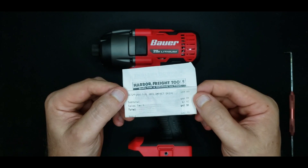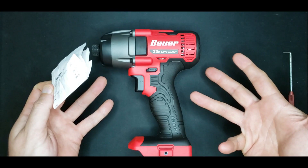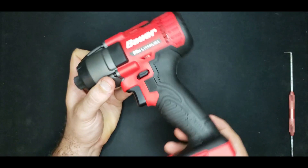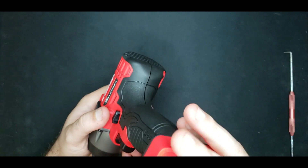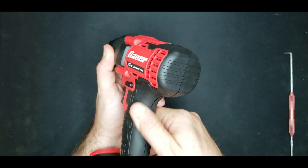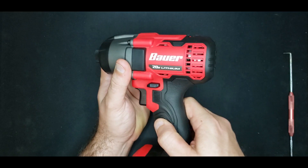I always like to start with the price to put design quality into proper perspective. Without the battery, you're looking at $47.91. From the outside, it really looks better than something that costs $47. The finish on the plastic parts is as good as any I've seen. The finish on the rubber is pretty good, though it's really harder than I would expect.